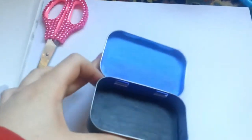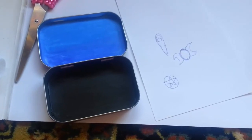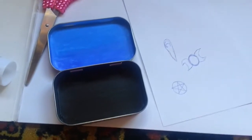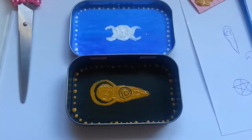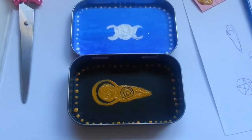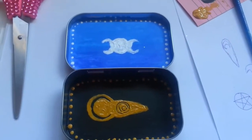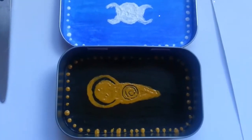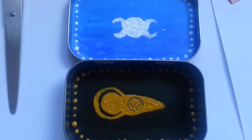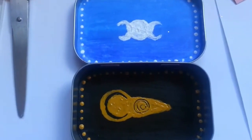Now I'm just going to decorate it and I'll show you what that looks like. So before I start painting, I've been thinking about some different designs I can put onto my altar, and I think I'm going to go with the goddess. I decided to do the goddess on the bottom and the triple moon on the top, because I felt like the polka dots around the container looked a lot like stars. So I made the triple moon on top and the goddess on the bottom. I'm going to let that dry and then do the top of the altar.